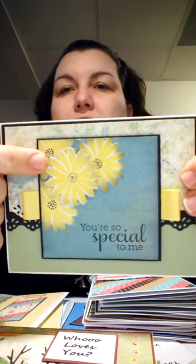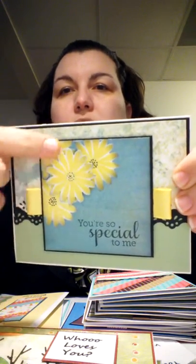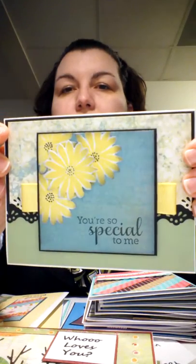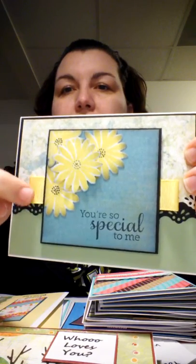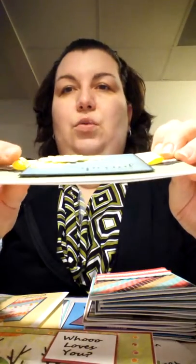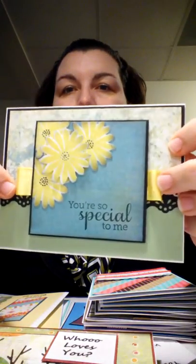Here's some from the Secret Garden stamp set again. There are just four little flowers, and then one is popped up. It says 'you're so special to me.' My hands are not so great at cutting and tying bows and things, so I made this little loop and just tacked it underneath — there's one on both sides — to make up for having bows.